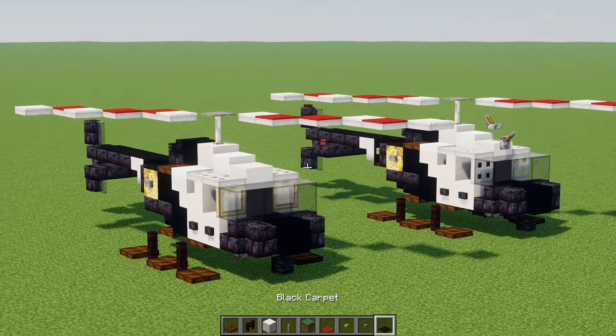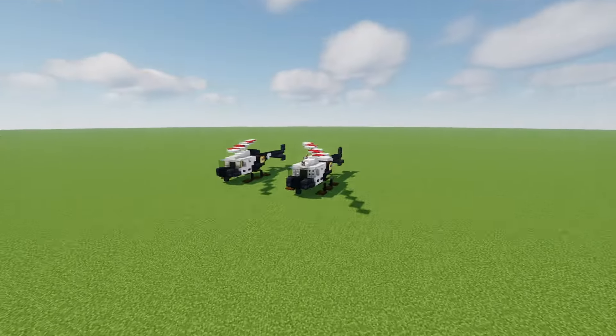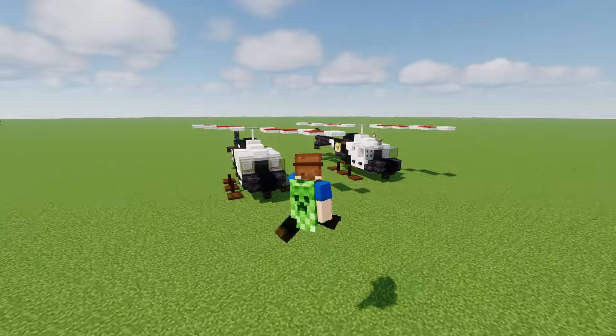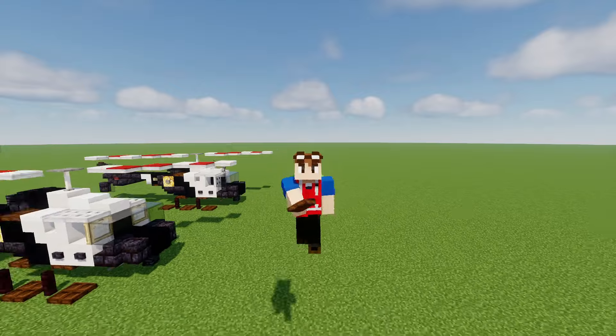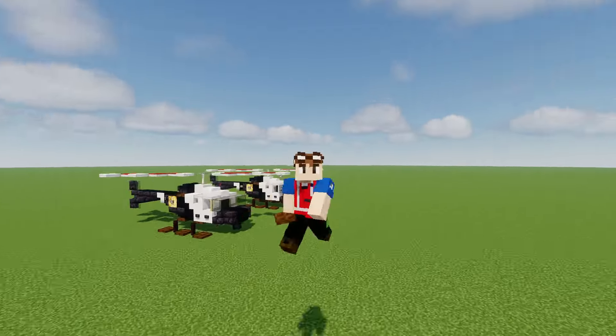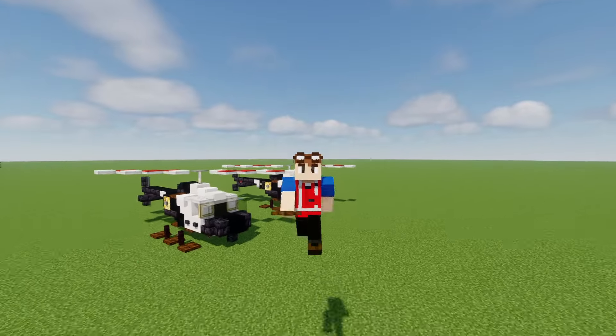And yeah, that's pretty much it on how to make the Bell 505 police helicopter in Minecraft. I hope you guys enjoy the video, and thanks again to CamTheGreat8567 for commissioning this build. Without this commission, this build would not be possible. Hope you guys enjoyed it — I'll see you guys in the next one. Bye.